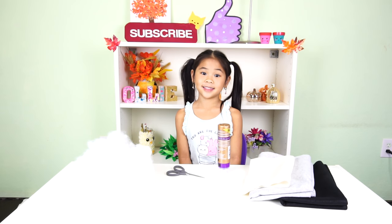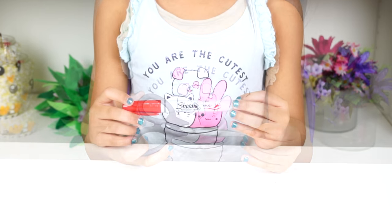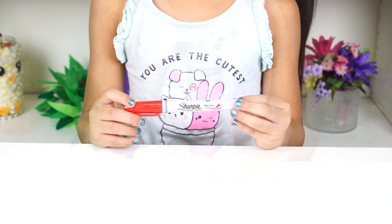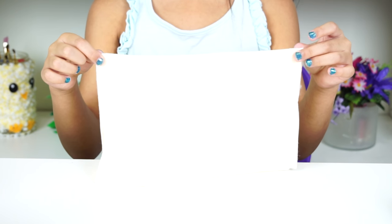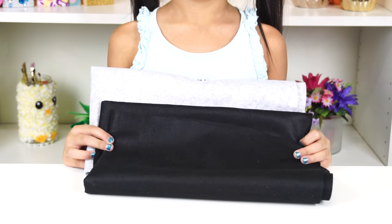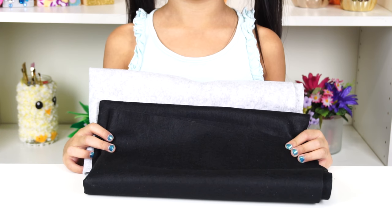Today we're gonna need lots and lots of cotton, scissors, a marker, fabric glue, a small piece of white felt, and two big pieces of felt in any color you want.